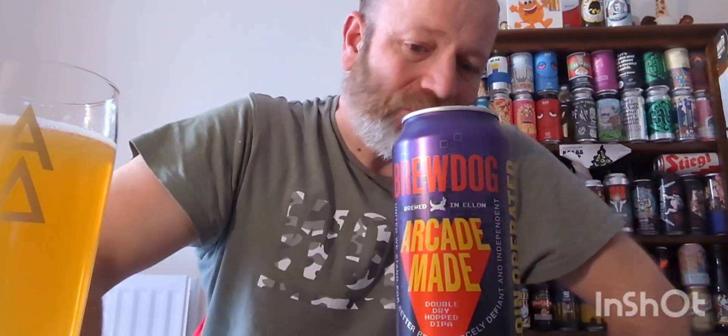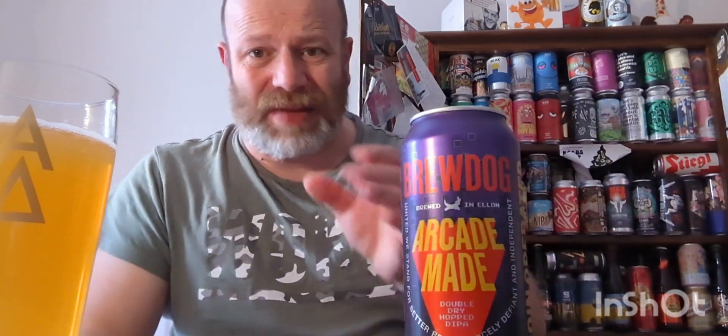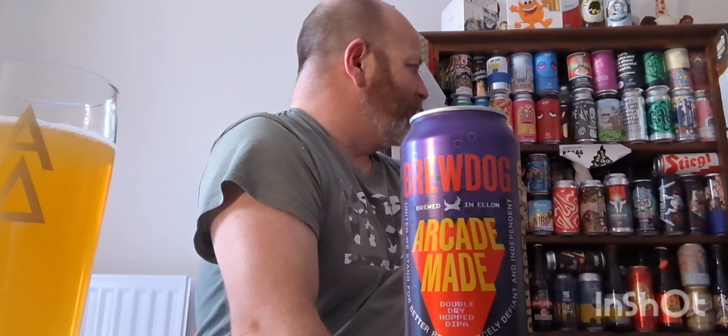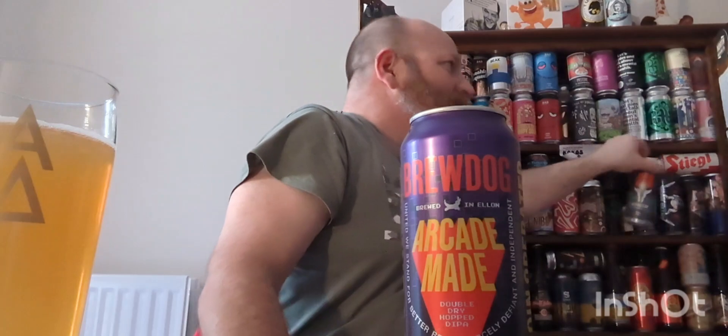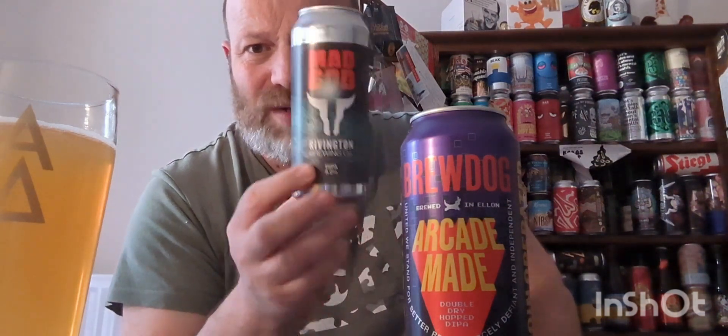I'm going to go in — cheers. That's pretty terrible. That is very terrible, pretty bad. Of the double IPAs I've had over the last three months, I've had some really good ones. My beer of the year last year — one of my beers of the year — was that one from Rivington: Mad God. That was a bloody good double IPA.